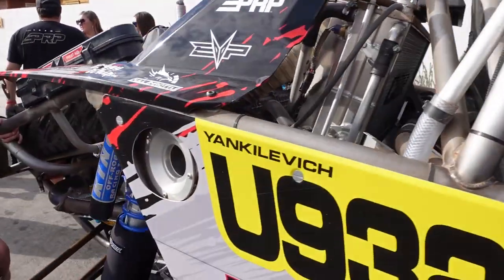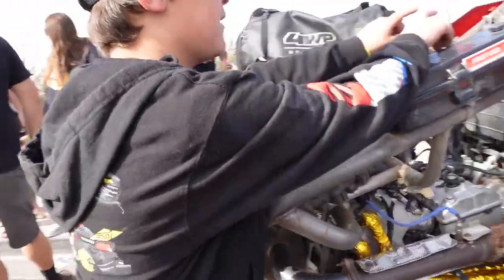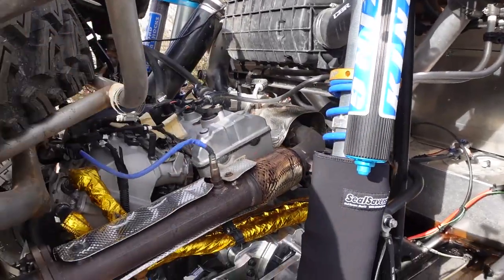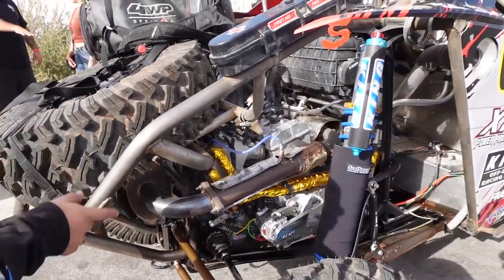The radiator setup uses a Y-splitter — one line goes down to the belt and another goes down into the intake. They also run an Evolution Power Sports ZRP alternator right here.